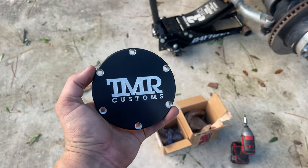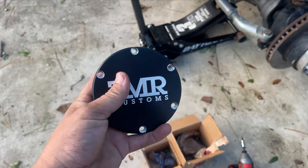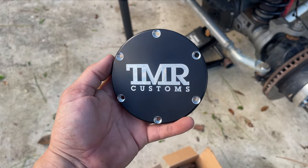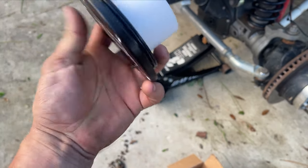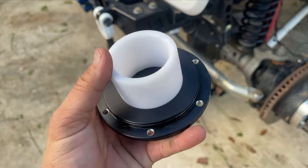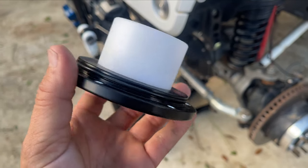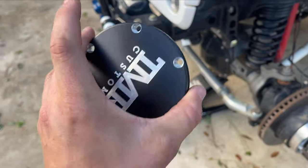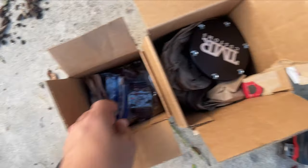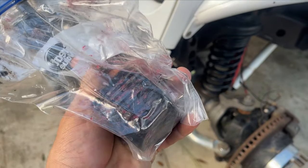I already unboxed this in the last video but I wanted to go over it again. The first thing you're going to pull out are the actual flange covers — they are machined and they look absolutely beautiful. The next thing you'll pull out are these plastic pucks which sit right on the inside of the flange. You also get an O-ring which goes around the outer edge. You're going to have two flanges, two pucks, and two O-rings.